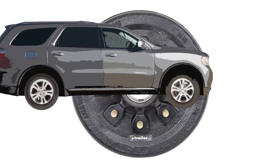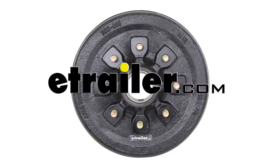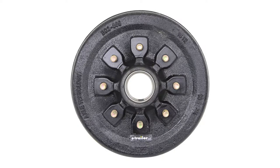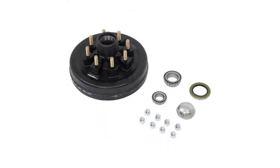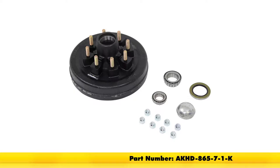Today in our trailer, we'll be installing the E-Trailer and Axle Technology Trailer Hub and Drum Assembly for 7,000 lb. axles, featuring a 12-inch diameter drum with an 8x6.5 bolt pattern. It has a 9/16-inch diameter wheel stud and is available as part number AKHD-865-7-1-K.